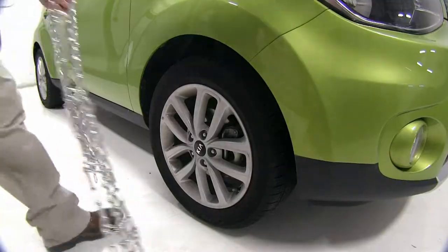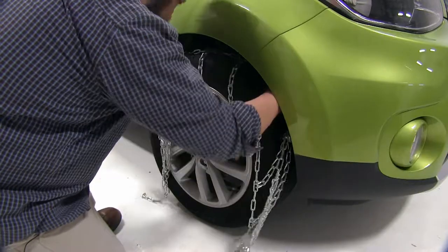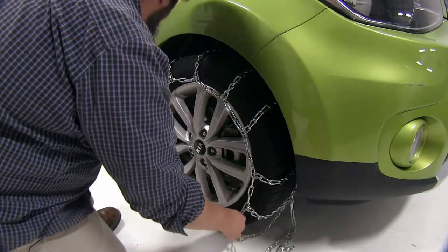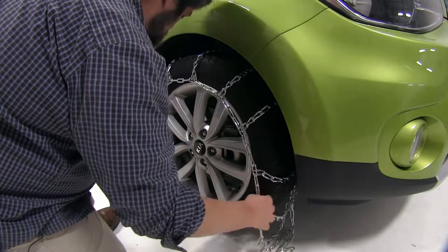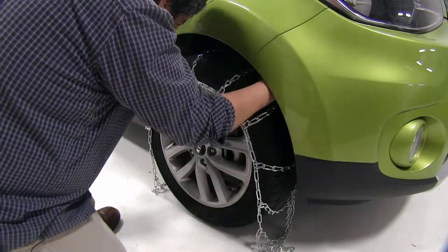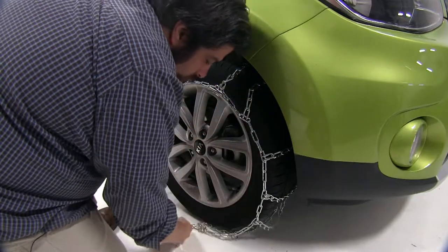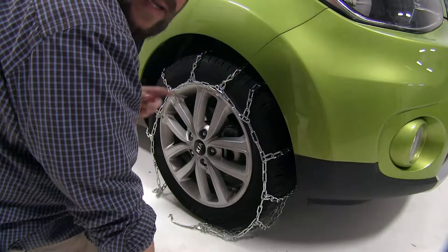We'll go ahead and set them on, putting them around the tire, trying to keep it even on both sides, tucking it underneath the tire, and then we'll go on the other side and make our inside connections.